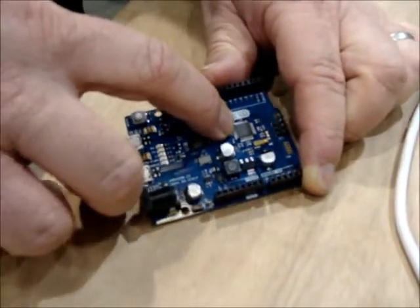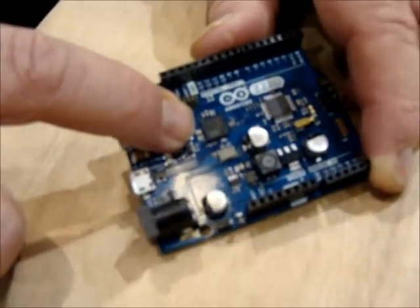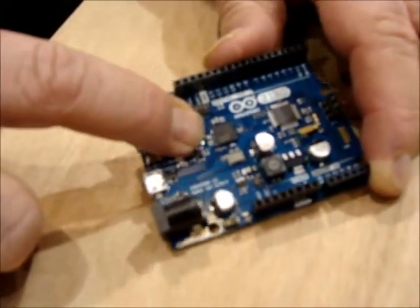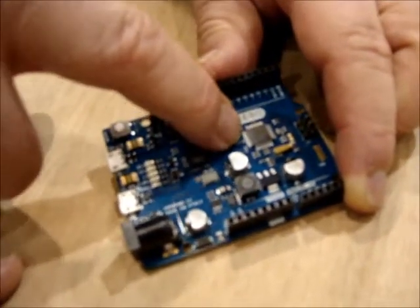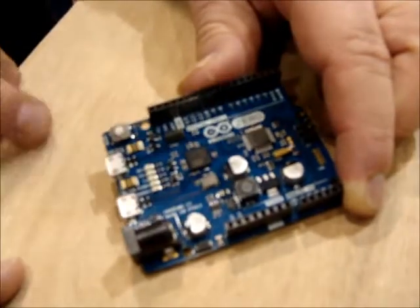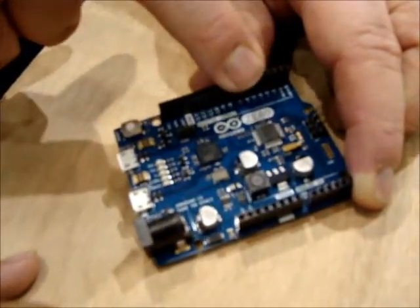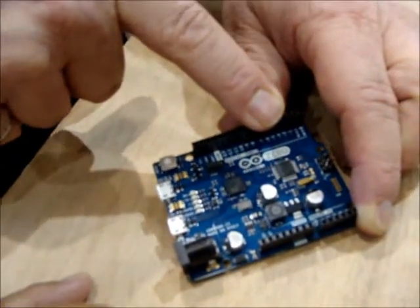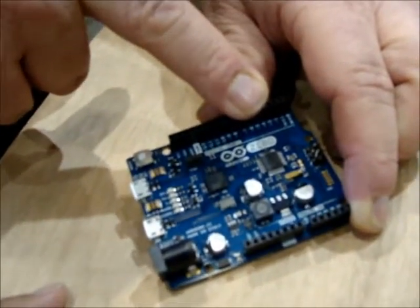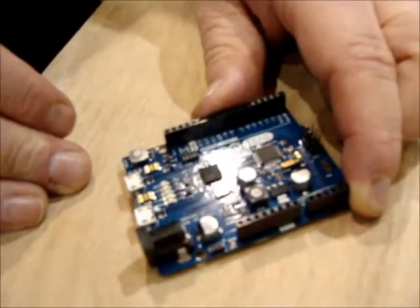On board, not only do we have the target chip — the SAMD21 — we also have an embedded debugger chip, which allows very precise debugging capabilities into your target processor. There are two USB connectors because the SAMD21 has both USB host and USB device capability.